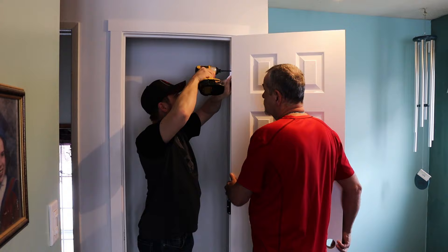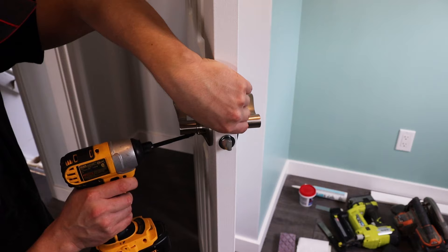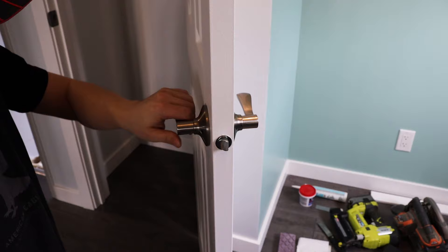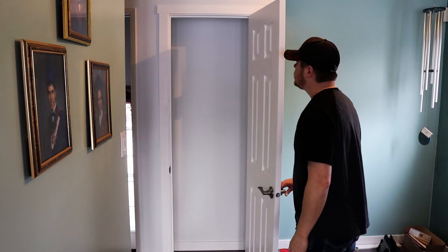After all the painting is done, have somebody give you a hand and reinstall the door and all the hinges. If you don't trust yourself with an impact or drill, use a hand screwdriver — you do not want them very tight, just snug is all you need. It's a very light door. Then attach your handle and admire your work.